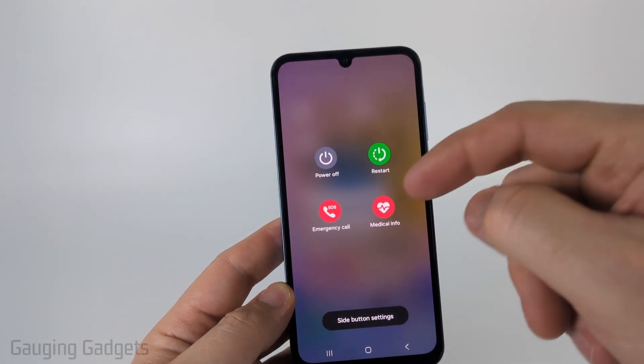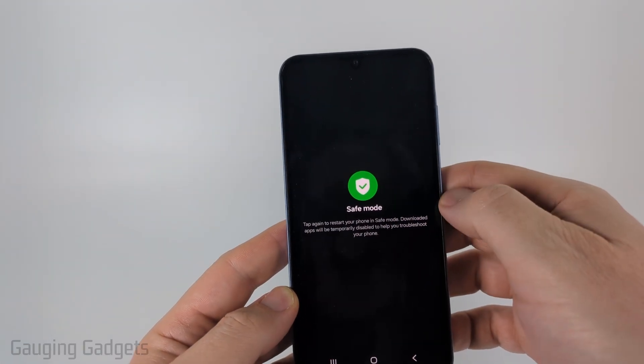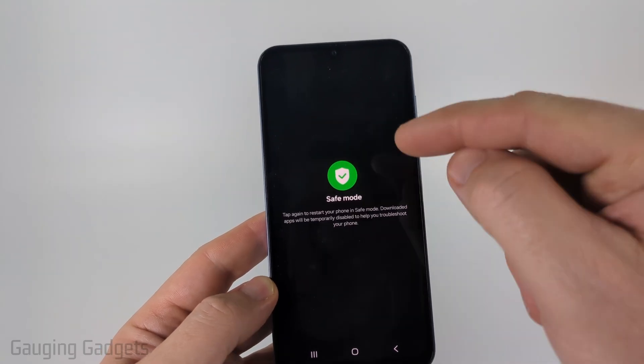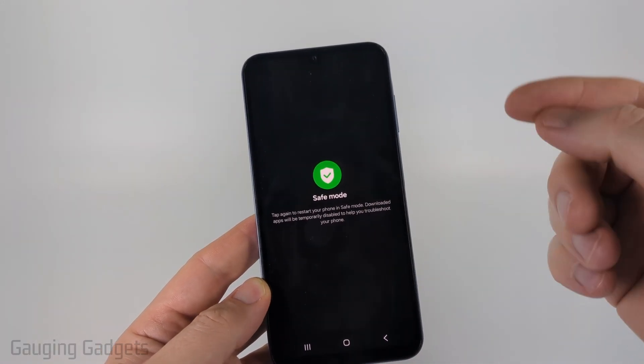Once we have the power menu open, simply long press power off and then you'll see safe mode come up. All we need to do is tap safe mode and then it will reboot our phone. And when it starts back up, it'll be in safe mode.